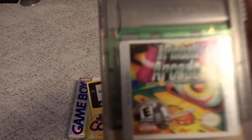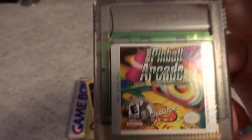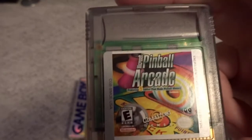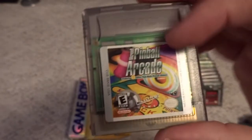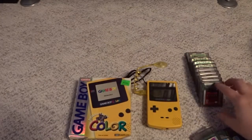Another one of the rarer and more expensive games in the system is Microsoft Pinball Arcade — actually a decent pinball compilation. I believe this originally was a PC game, and somehow they turned it into a Game Boy Color game. This one's pretty good; I would recommend grabbing it.